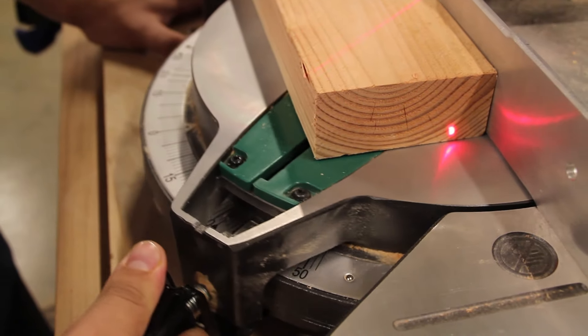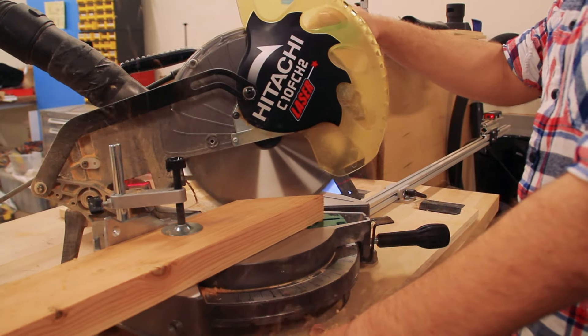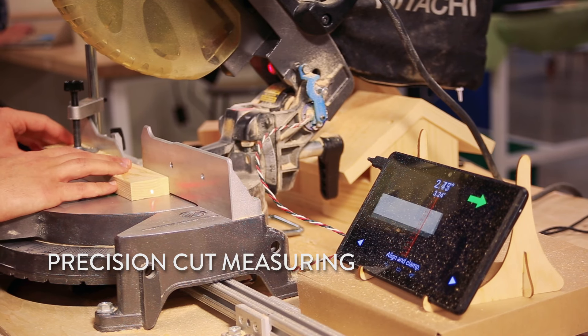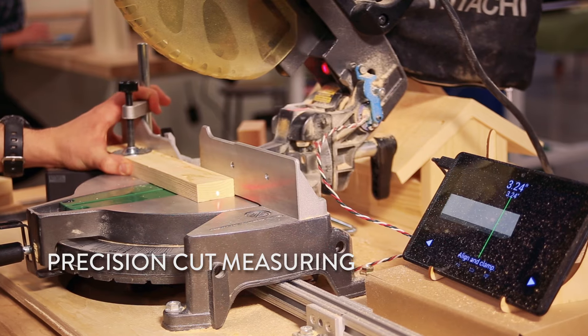Our miter saw has two linear potentiometers which track its miter angle and also the stroke. We use that to help ensure that your stroke is as even and smooth as possible when you're cutting through material. We also have an off-the-shelf laser distance finder mounted at a known location relative to the saw blade, which helps you judge exactly what the length of what you're cutting will be.